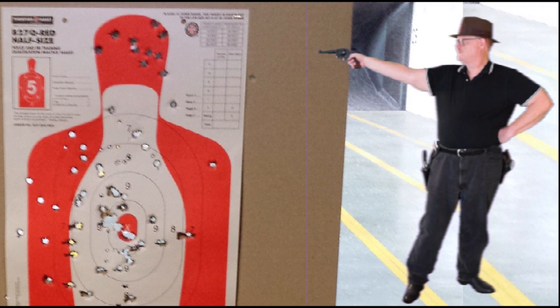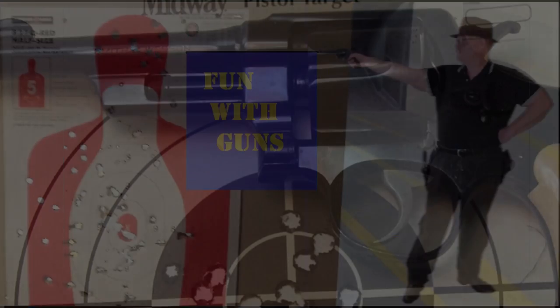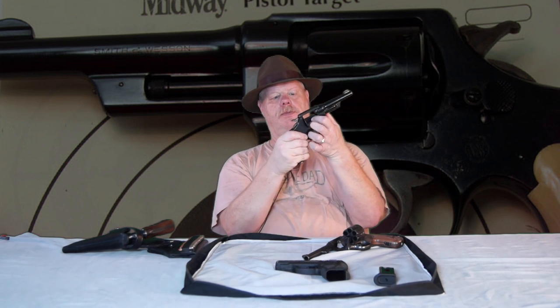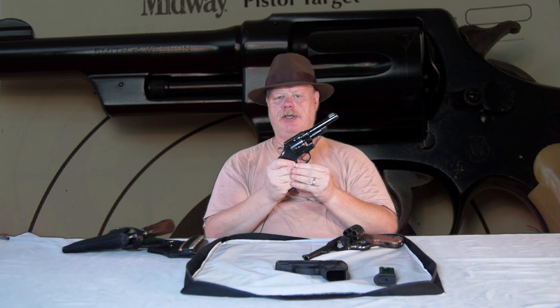Hello everybody. This is Max with Fun With Guns, and today I'm going to talk about the 38-44. I finally managed to find a decent price on a Smith & Wesson 38-44. I've talked about this gun before in other videos, but here's a quick recap.